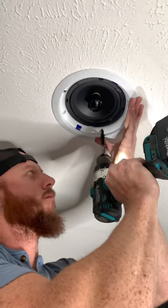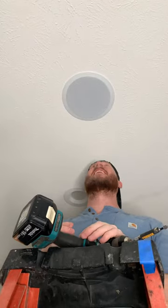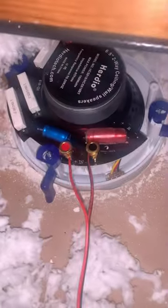We use these all the time now — just when we're cleaning, when we have parties, just all the time. They're always on. These are great. It comes with a little amp. I pre-wired it downstairs, went upstairs, connected the speakers. 10 out of 10, highly recommend.